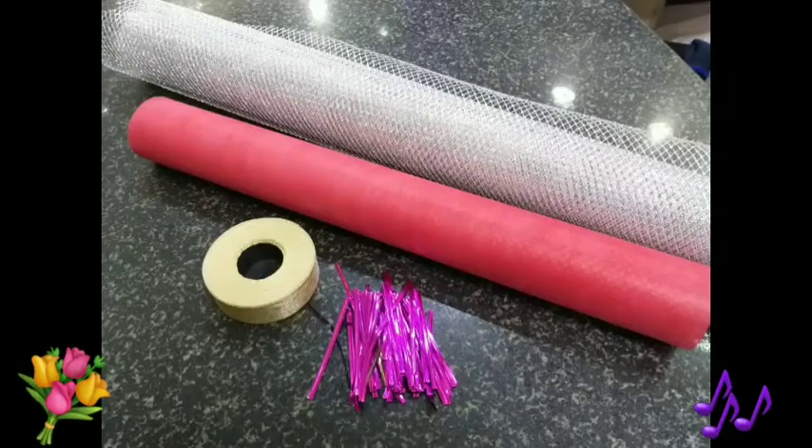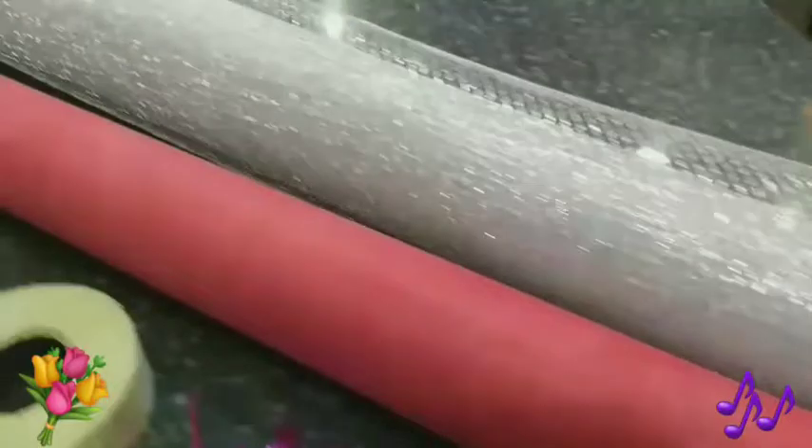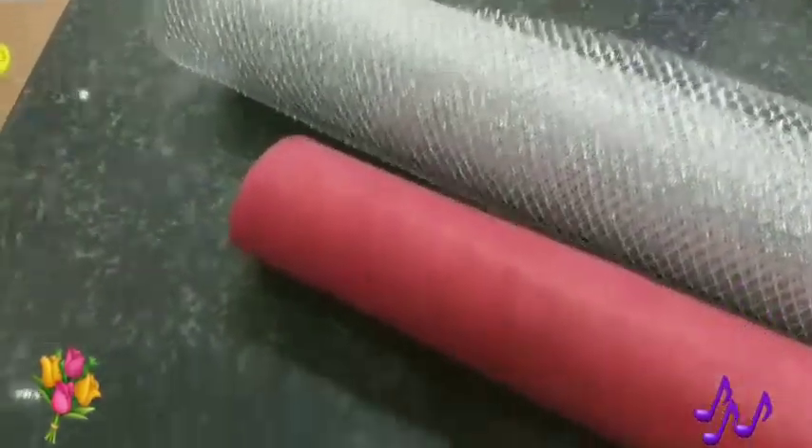And prepare our materials for wrapping: red and silver. Then ribbon and wire.